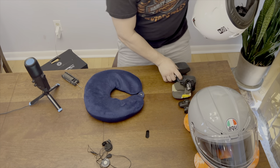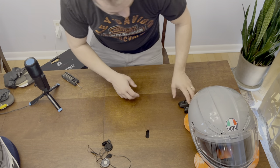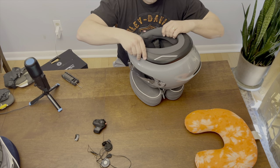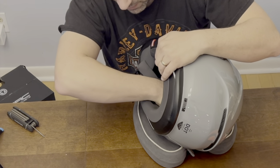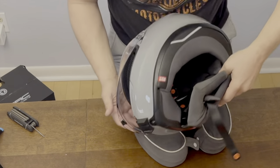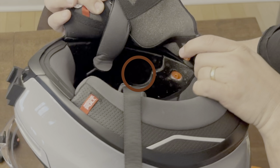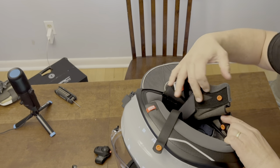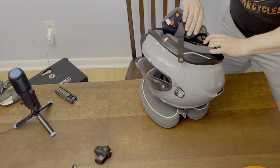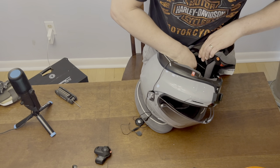I'm gonna put this guy aside and work on the AGV K6 install. Same kind of deal — I gotta pull the cheek pads out. There are just some snaps. I'll show you on this side — there's a hole for where the speaker can go. So I'm gonna put the speaker in there. The longer one with the longer cord will go on the left side.